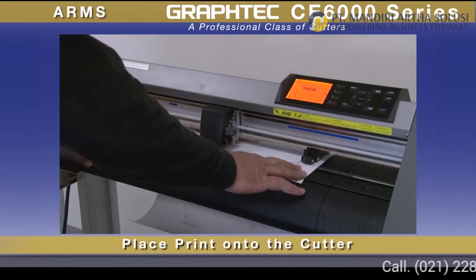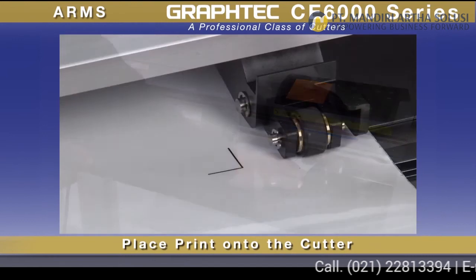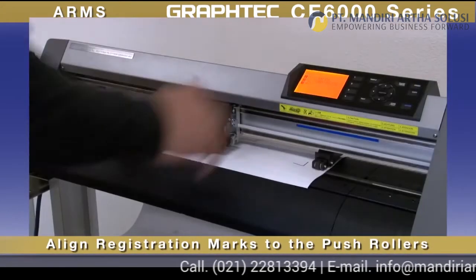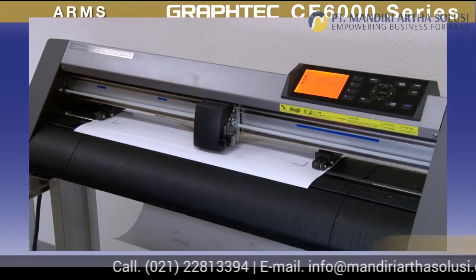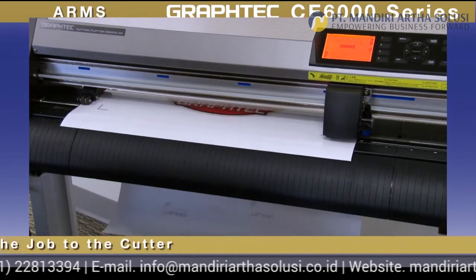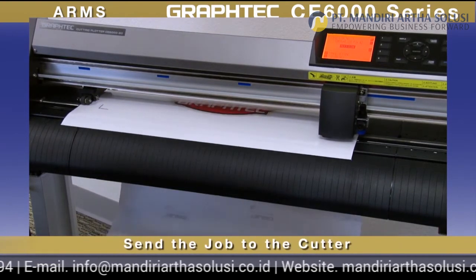Next, place the printed design onto the cutter, where loading is easily done by aligning the two front marks to the push rollers and then latching down the media. Once the tool is positioned close to the first registration mark, the cut contour of the job can be sent to the cutter.